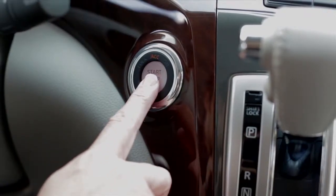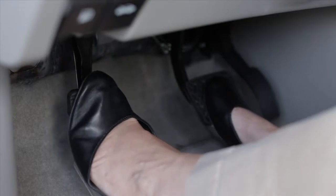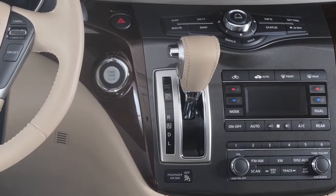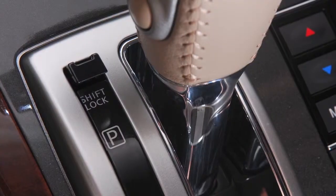Finally, place the ignition in the on position and release the parking brake. Now you may move your vehicle to the desired location. If the shift lever cannot be moved out of the park position, please consult your Nissan dealer for further assistance.